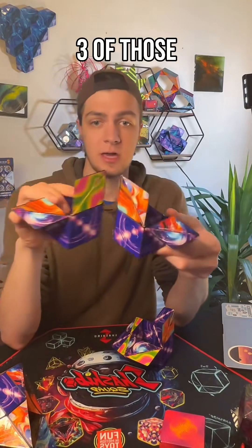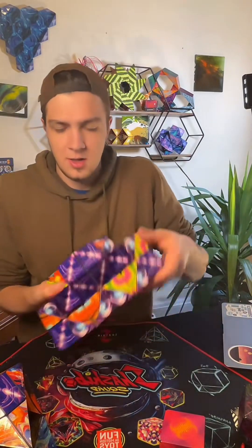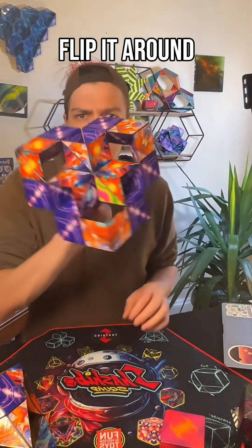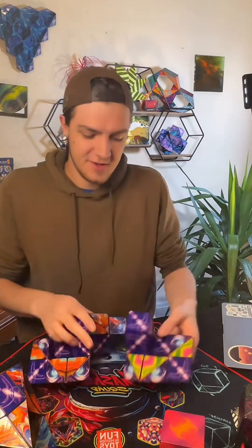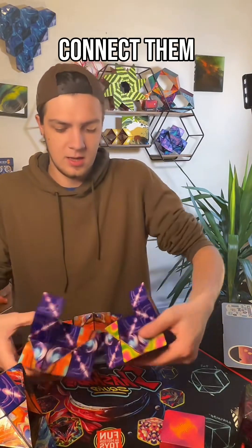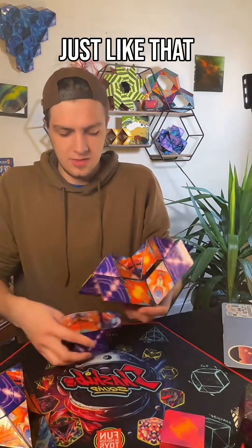But when we have three of those pieces, then we can connect them all in the middle just like so. Flip it around. Or we could connect them just like that and make something entirely new.